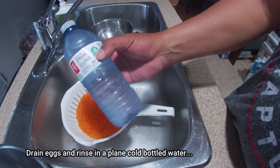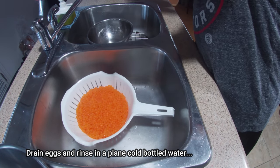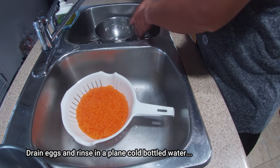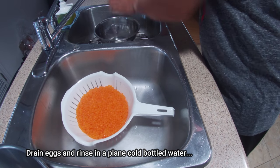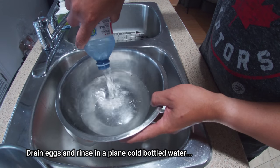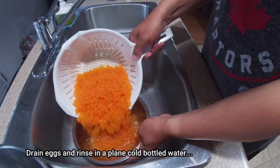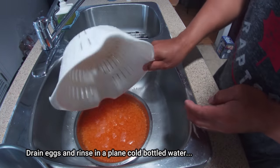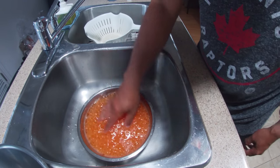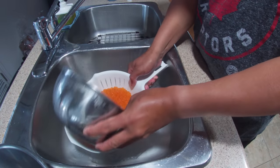Then we need another bottle of ice cold water — we're going to rinse the eggs. Then strain it again.